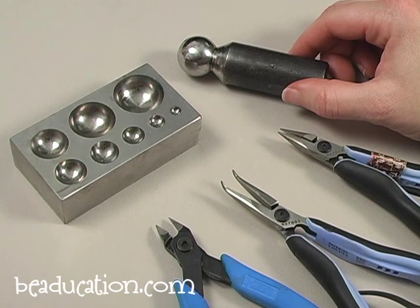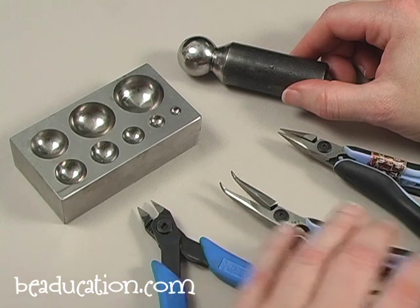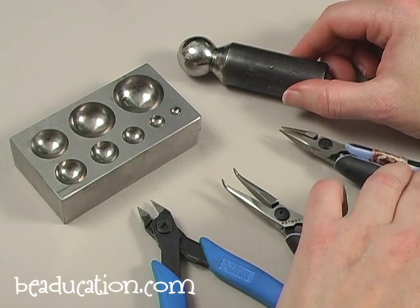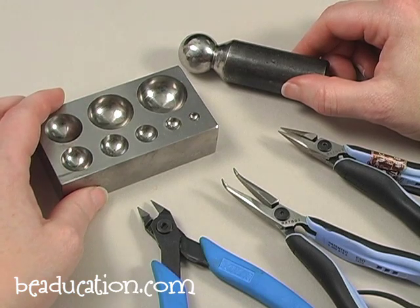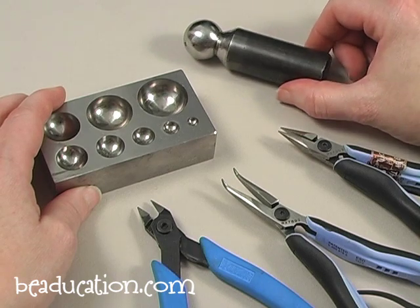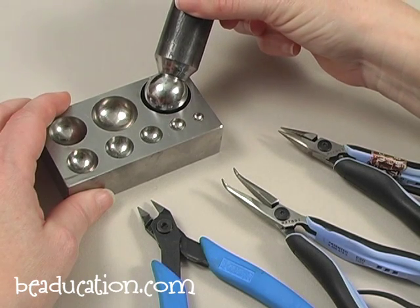Here are a few more tools we're going to be using. I have some pliers: a pair of flush wire cutters, a pair of bent chain nose pliers, and a pair of regular chain nose pliers. I also have a dapping block. The blank I'm using is a 1 inch blank, so I need to choose the size of the dap according to the size of the blank. For the 1 inch I'm going to use the largest sized indentation and the largest dap.